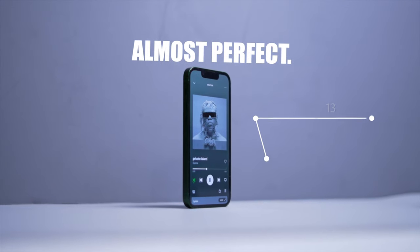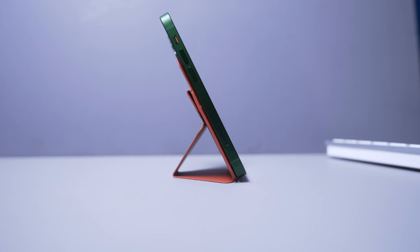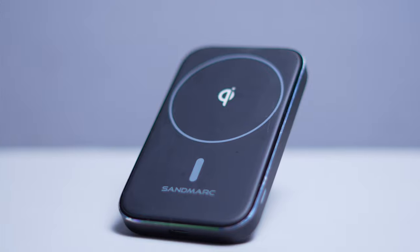By now we could probably all agree that the iPhone 13 mini is a really close to perfect phone, but as we all know nothing is perfect. To get things a little bit closer to perfection there are of course accessories, and with Apple luckily they introduced MagSafe. There are a variety of MagSafe accessories that I thought were really good, so in this video let's talk about my favorite MagSafe accessories for the iPhone 13 mini.